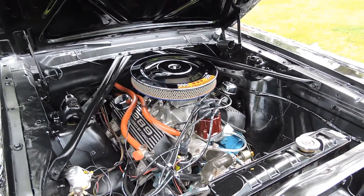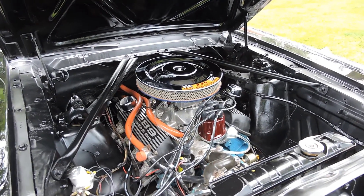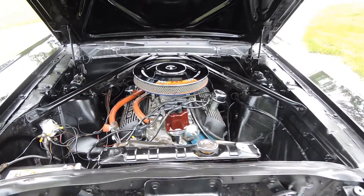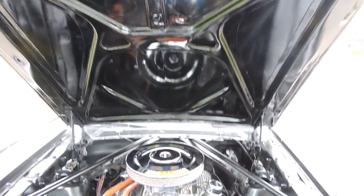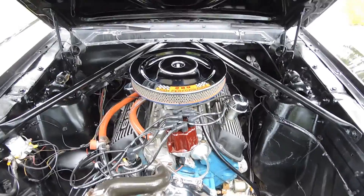I'll get to this part when I start driving it, but this is one of the best Mustang convertibles that I've drove. Very tight, very fast, transmission shifts great. Just a lot of fun to drive. The engine compartment looks real nice on it.